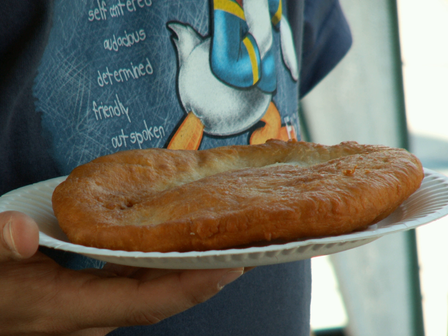The U.S. Department of Agriculture reports that a plate of frybread consists of 700 calories and 27 grams of fat.